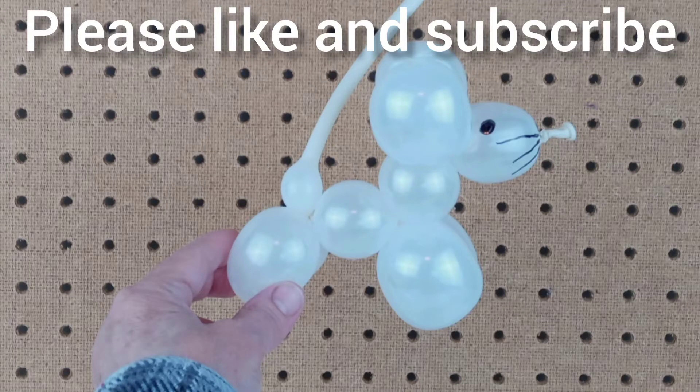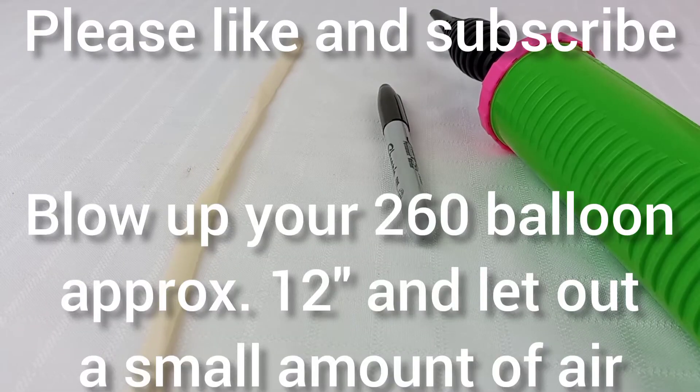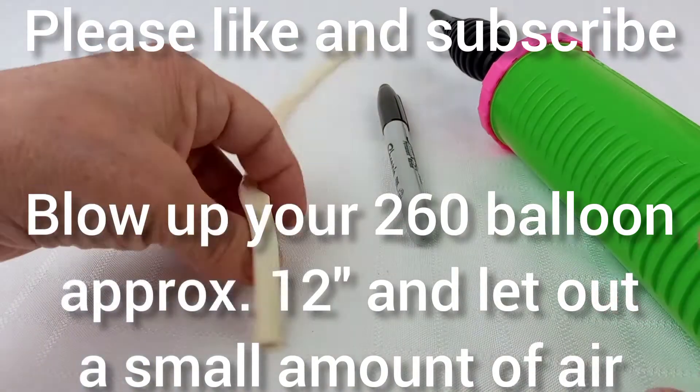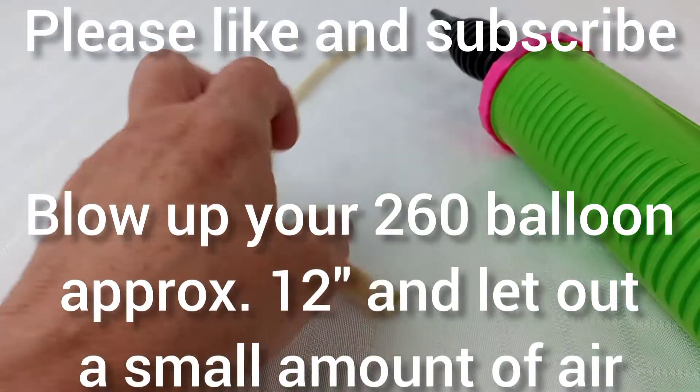Hello! In this video I'm going to be showing you how to make this cute animal balloon mouse using a 260 balloon, a sharpie, and a balloon pump. Blow up your 260 balloon approximately 12 inches and let out a small amount of air.